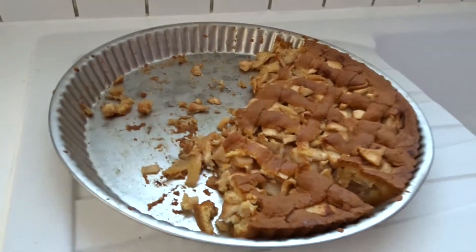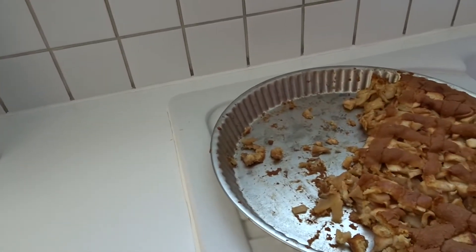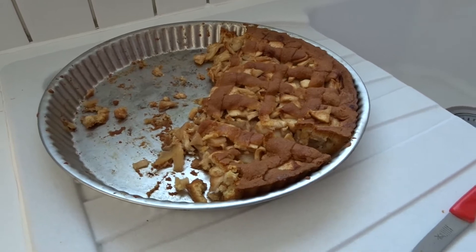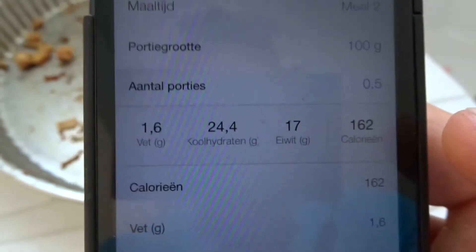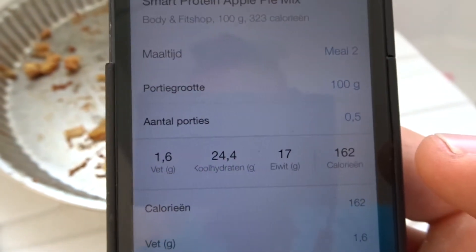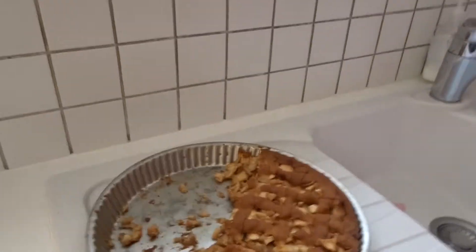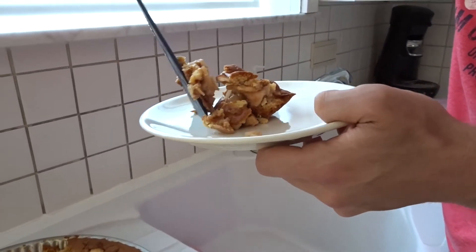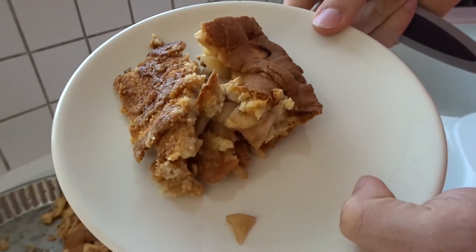Protein apple pie — what are the macros for this? For 50 grams: 162 calories, 24 carbs, 17 protein, and 1.6 fat. This is magic stuff! Homemade — with real apples too! It's still delicious!